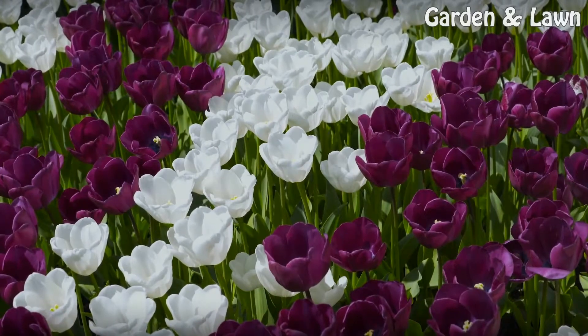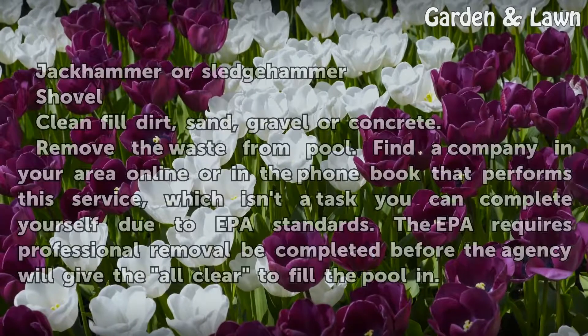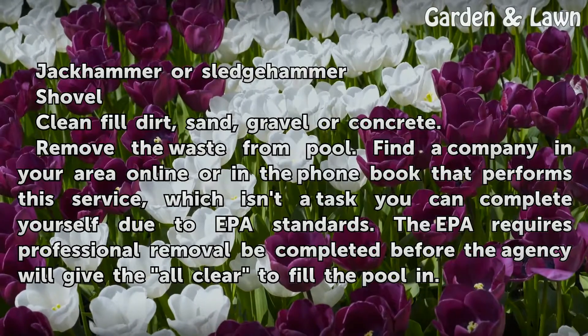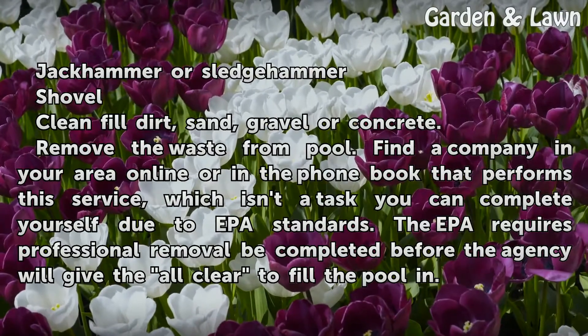Things you'll need: a jackhammer or sledgehammer, a shovel, and clean fill dirt, sand, gravel or concrete.